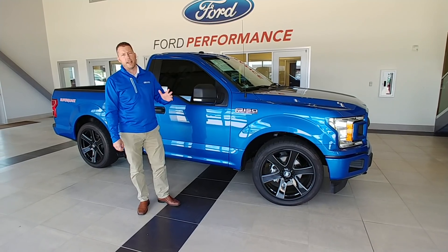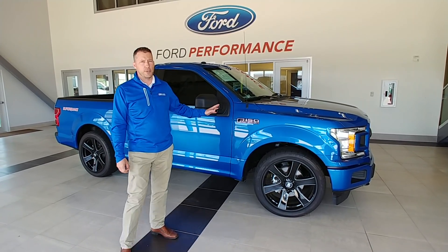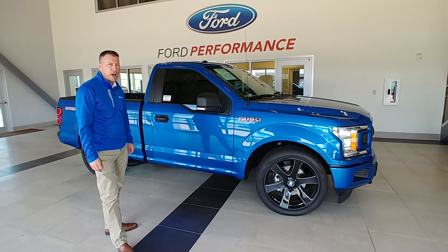Welcome to Champaign Ford City Performance. I'm Todd. I just wanted to go over one of our specialty trucks that we build. These have been very popular for us.